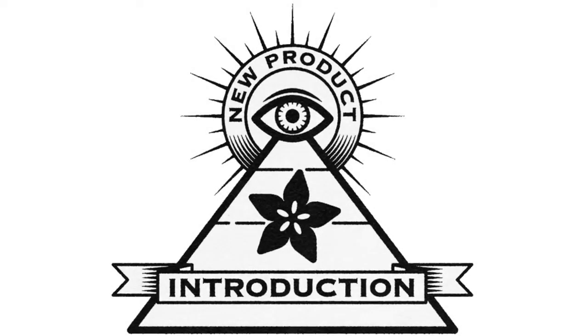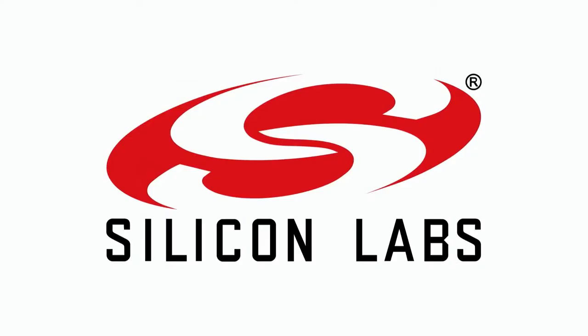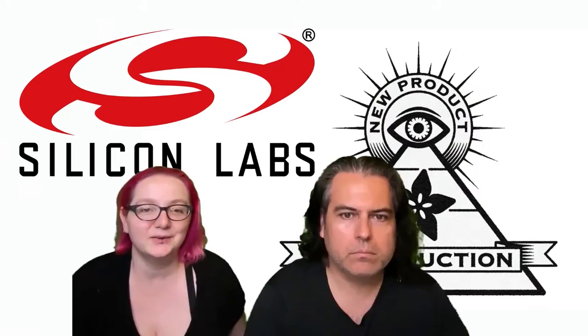Hi on MPI, brought to you by DigiKey this week at Silicon Labs. Lady Ada, what is the new product introduction this week? I'm glad you asked.